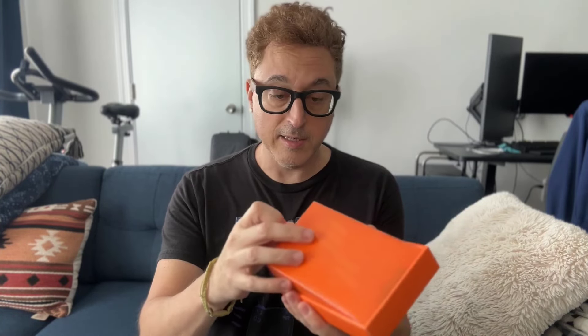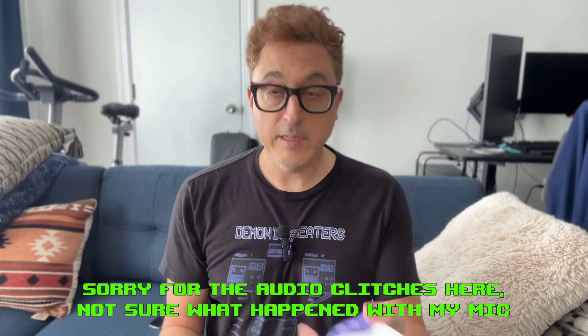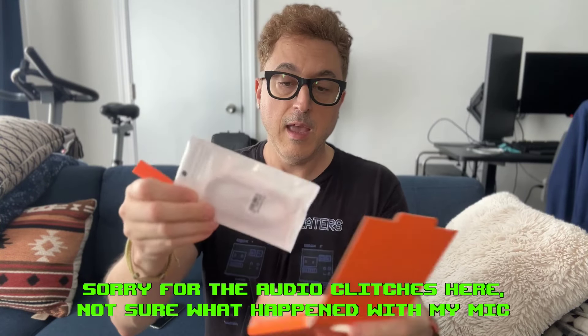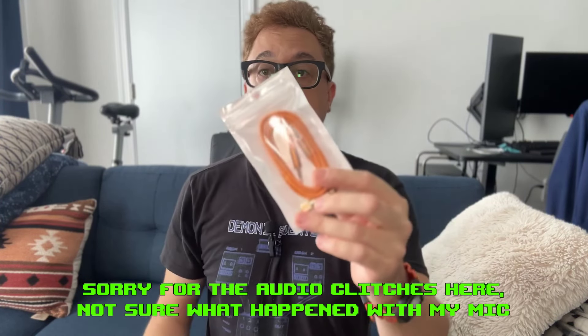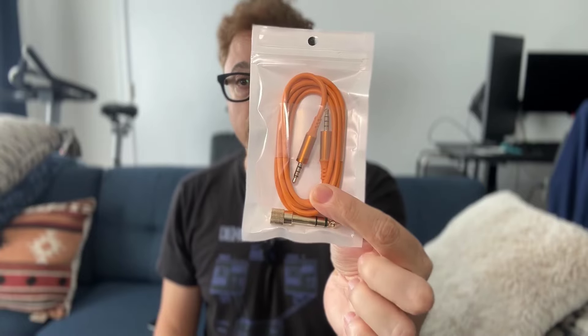When you open the box, the packaging is very nice. Not that that really means that much, but it's kind of cool when they have good packaging. Inside the box you have your inspection passed sticker, a user manual, as well as a little packet that comes with a cable for connecting it to a smartphone if you want to use it for streaming, an audio adapter for a quarter inch, and a Velcro strap. I guess if you want to have your phone on a tripod, you can Velcro the device and the cable to your tripod, which is pretty useful actually.